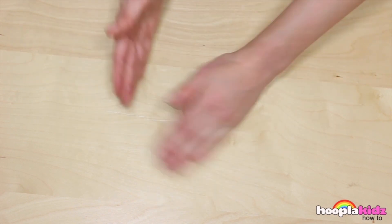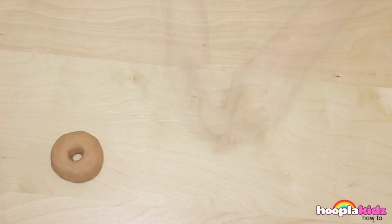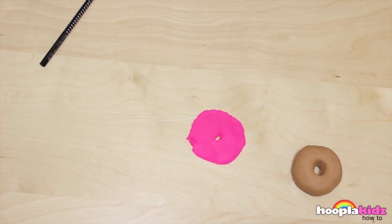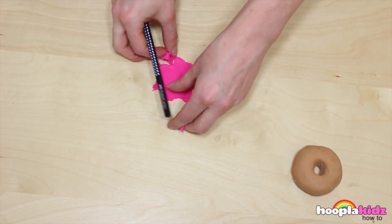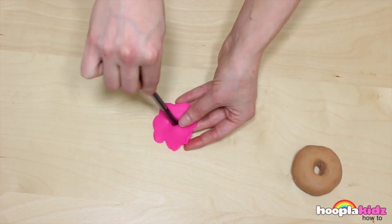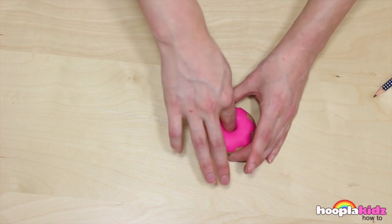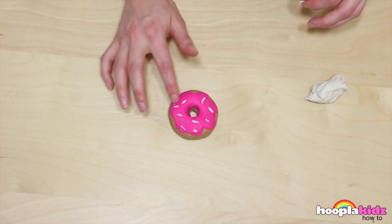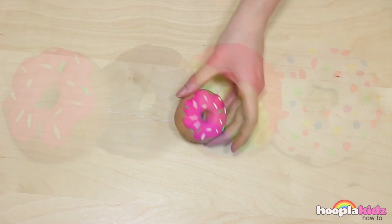And finally, our last doughnut. I'm going to make bright pink icing for this, using exactly the same technique as with every other doughnut. Make sure the icing is dripping down the sides, smooth down the edges, and then place it on top. Finally, I'm going to add some white sprinkles — making these sprinkles a bit longer though. Why not add some green as well. And there you have it: play-doh donuts. They're so good you could eat them — but don't forget, you can't!